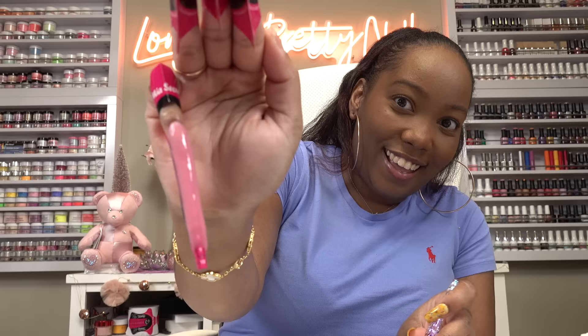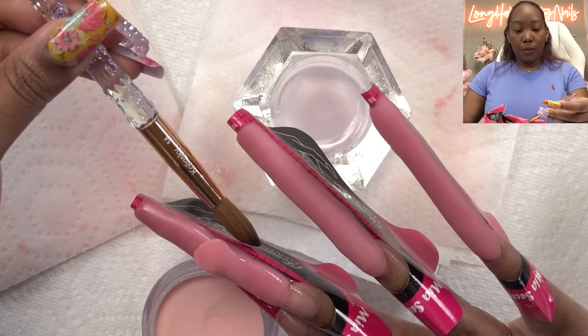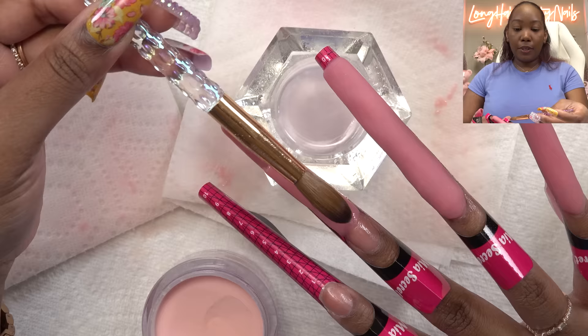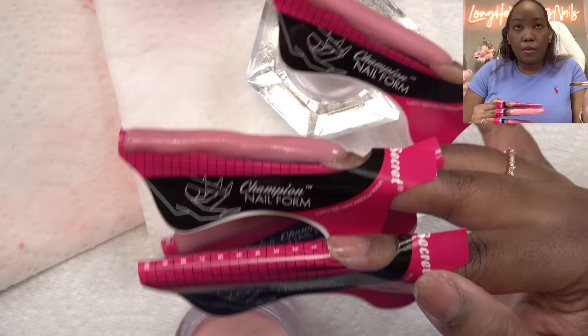Look how long this is, y'all. I'm just going to perfect this and get all these nails on. I'm still at it — just checking in to let y'all see how long these nails are and how long this process is. This is a doozy. My biggest challenge is trying to keep the shape because on the sides it gets a little wobbly. All the acrylic is laid. Oh my God, these look crazy.